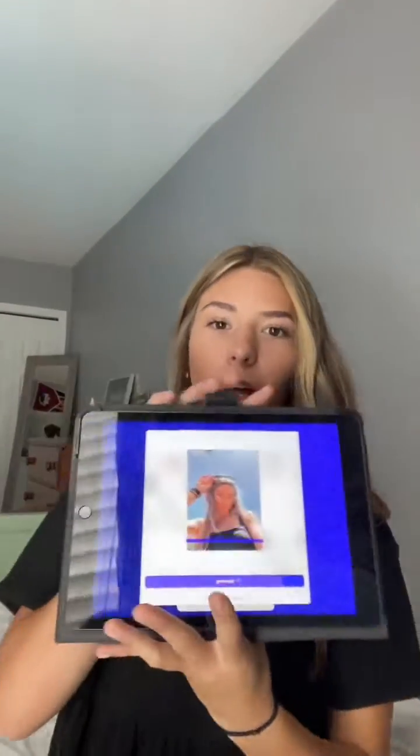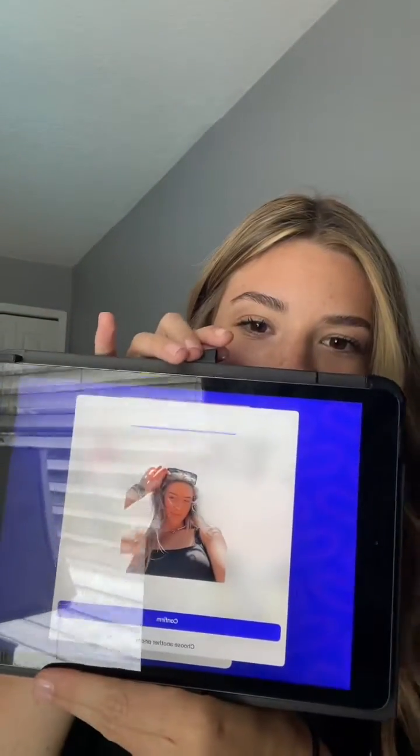I'm going to try a second photo. I always wondered what they used and it was PhotoRoom. This app is good for any type of photo editing you want to do.